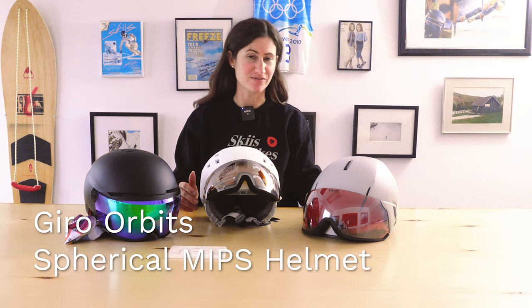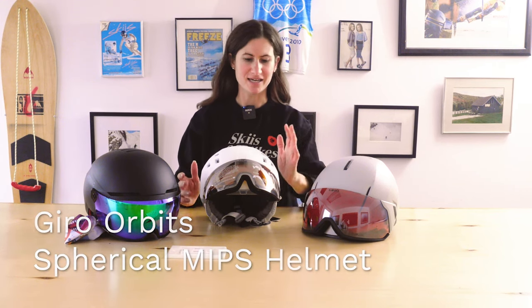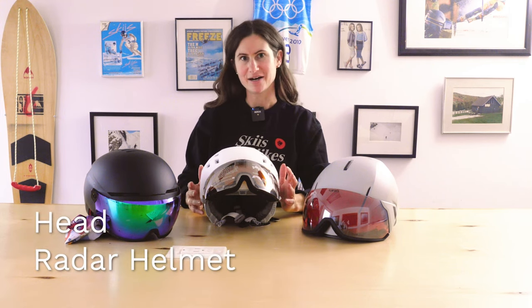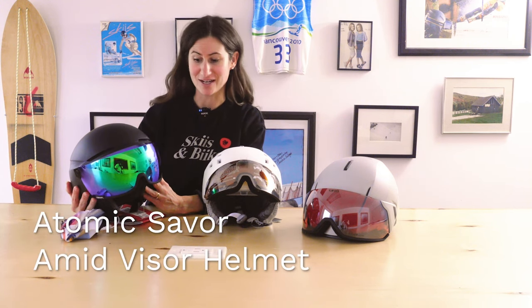Today I have three options for you, but in our store and online we have a lot more visor helmet options. These ones give you an overview of some of the options and features to look for in a visor helmet. The three options are the Giro Orbit Spherical MIPS helmet, the Head Rachel helmet — also called the Men's Head Radar helmet — and the Atomic Saver Amid visor helmet.